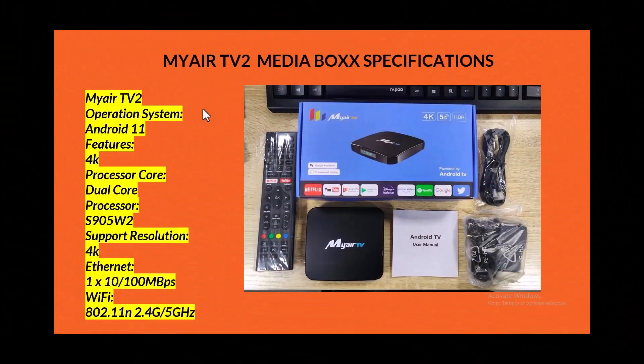Before I close out each video until the end of the year, I'm going to preview a few of our best devices. This new MyAir TV2 media device is what we call a 'one and done' device. The manufacturer sent us about 20 of them and they've been an absolute success. The operating system is Android 11.